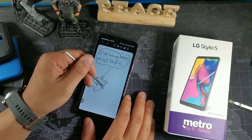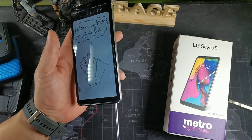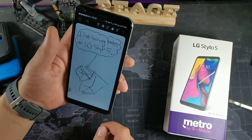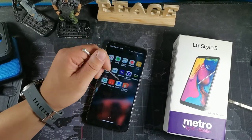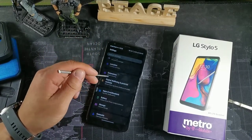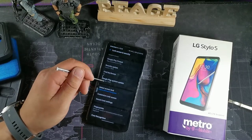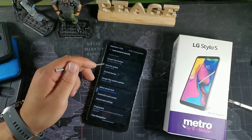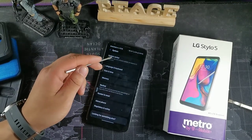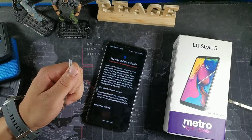It doesn't have the spring-activated stylus ejection like the Stylo 6, but I didn't have any issue with losing it — as long as you pop it in, it's not going to come out on its own. The software is great, giving you Android 10 and all software updates. As of February 1st, 2021, the Google Play system update was August 1st, 2020. Let me check for an update — and yes, there's already one available here.